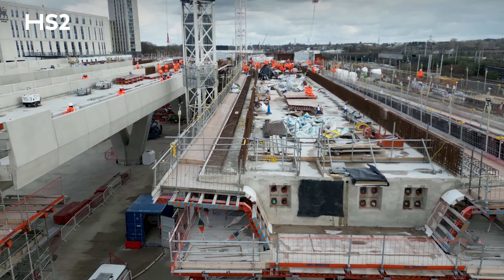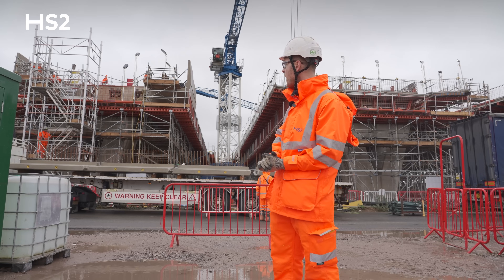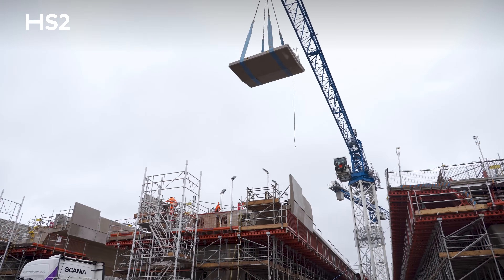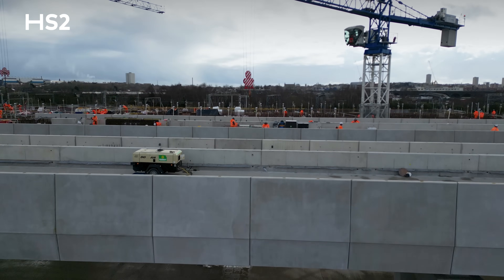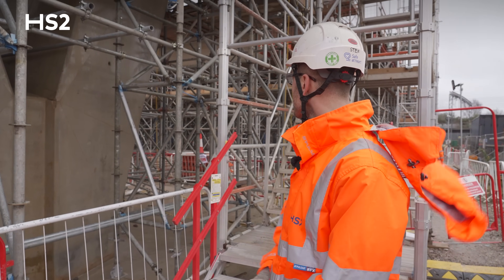We've walked a bit further along and we're now stood between decks B and C. We are onto the parapet installation on deck B — the next phase of the finishing works after the main deck pour. The tower crane is just about to offload one of the parapets, take it up onto deck B, and install it on the side of the viaduct.